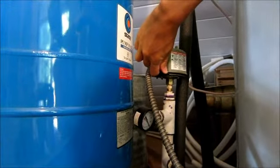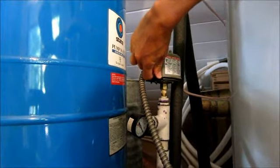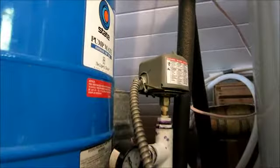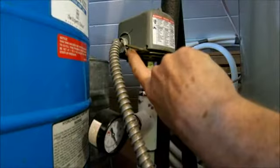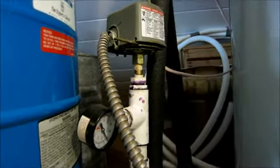Trevor is going to show us how to pressurize the pressure tank. Just move your hand for a second. See the little lever here — Trevor is going to pull that up a bit.